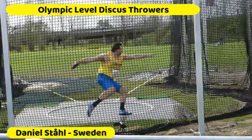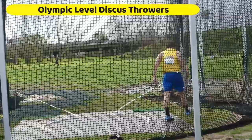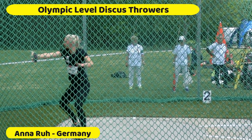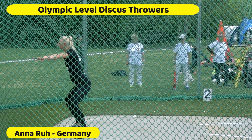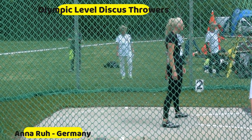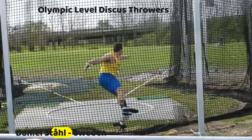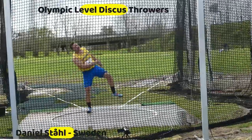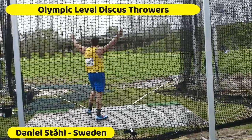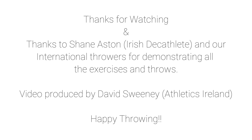This is Daniel Stahl — Daniel is the world champion from Sweden. He's an exceptionally strong athlete, but you can see in these throws that there's a lot of acceleration, a lot of balance, and a great feel for the discus. This takes time and this is where we'd love to see our throwers develop towards. Daniel Stahl is now a 70 to 71 meter thrower, and that's a rarity — not many people in the world have done that. So thanks for watching, thanks to Shane Astin for demonstrating a lot of our exercises. We hope you're going to enjoy discus throwing and we look forward to seeing you in the future.